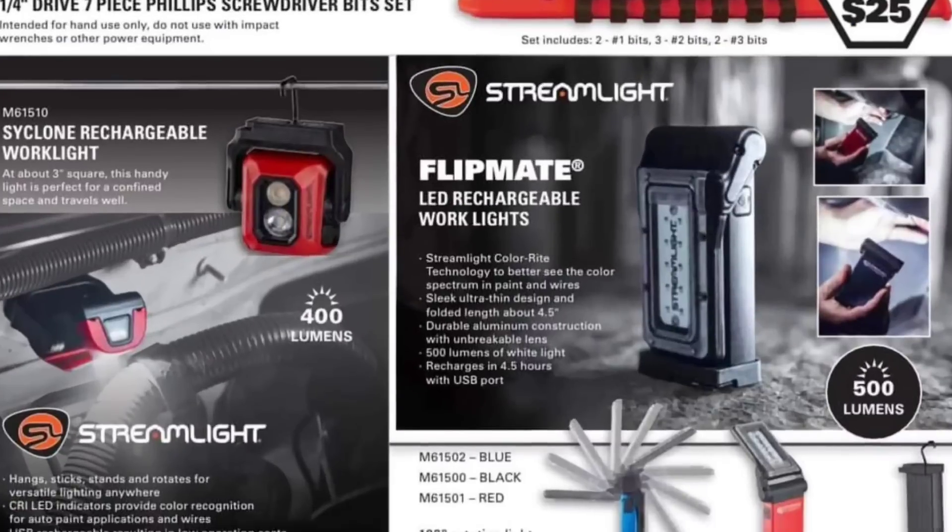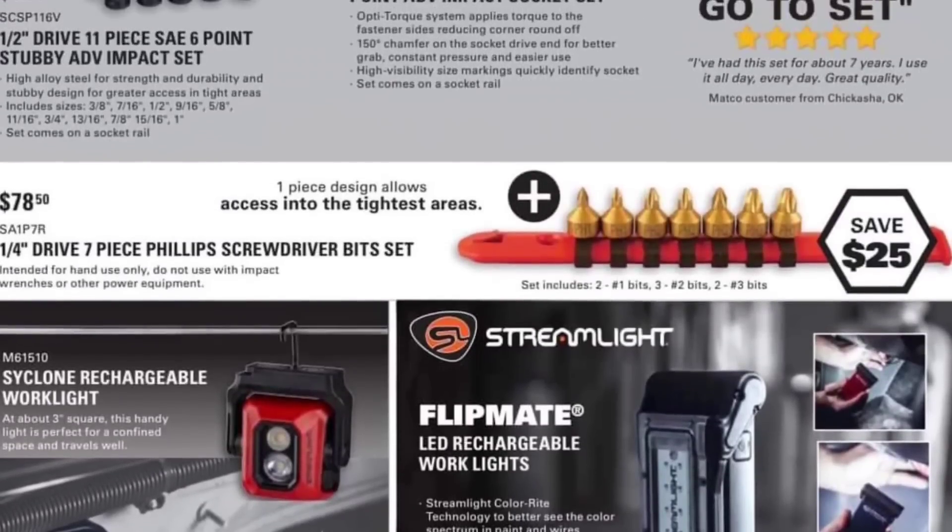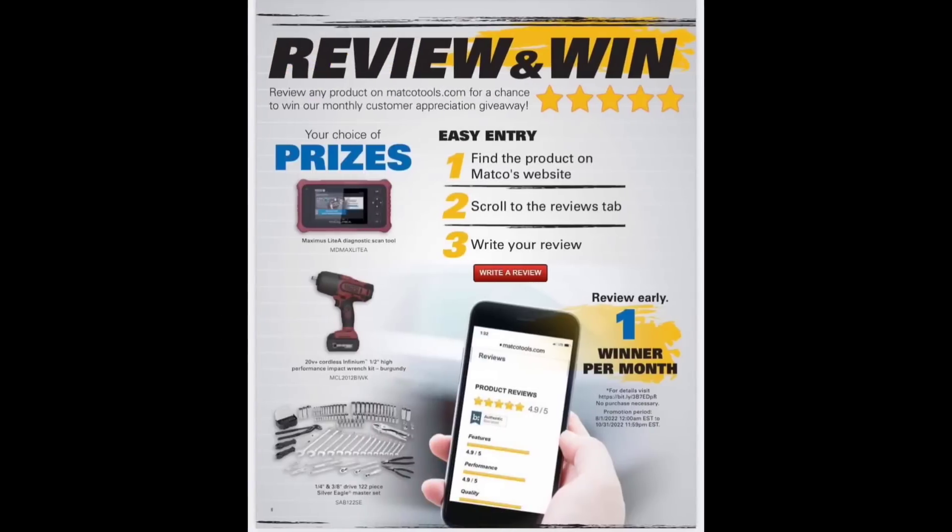Streamlight Cyclone Rechargeable — no prices listed. Matco is an authorized Streamlight dealer. Mayhew quarter-inch drive 7-piece Phillips screwdriver bit sets — those are kind of handy. I have Japan wrenches that aren't JIS but have the bits, so I haven't really needed those. But those Mayhew bits are sweet — I love those.